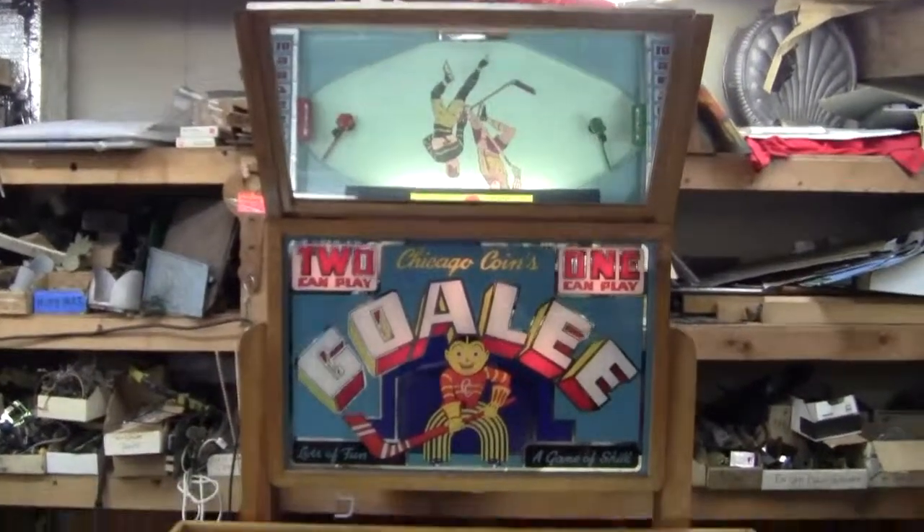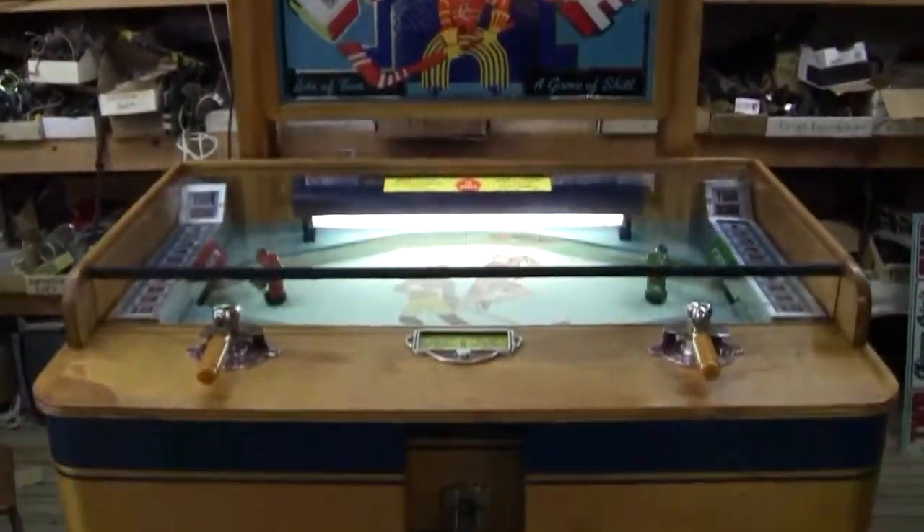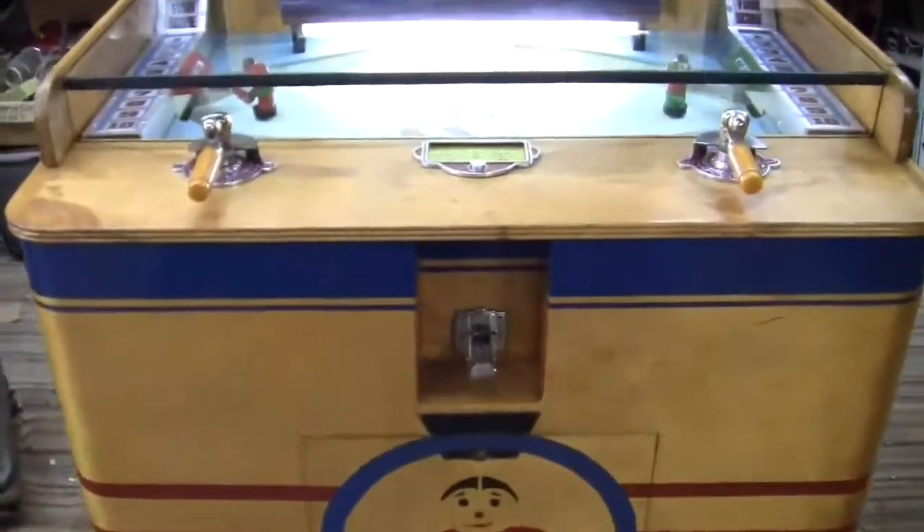This is video number two of the Chicago Coin Goalie machine. This is going to show the game play and functionality of the machine.